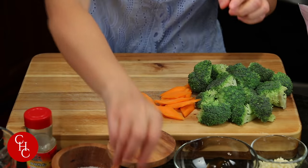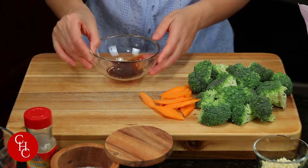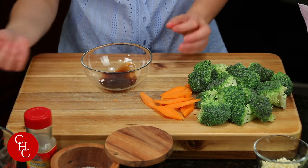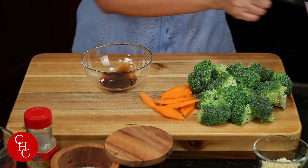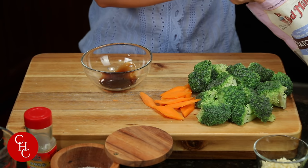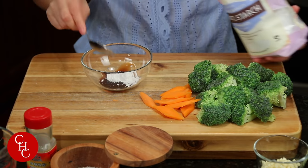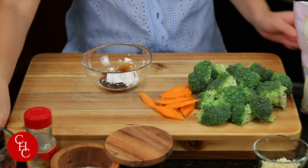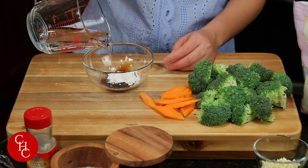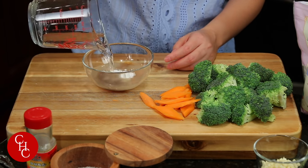We'll also need to make a slurry. So this is one tablespoon oyster sauce — if you don't have it, you can use soy sauce. Just add a teaspoon of potato starch and about a quarter cup of water.